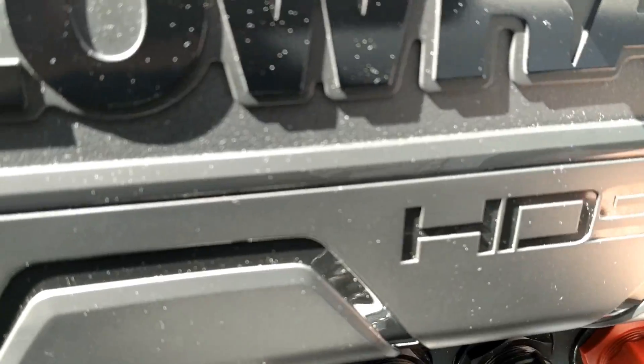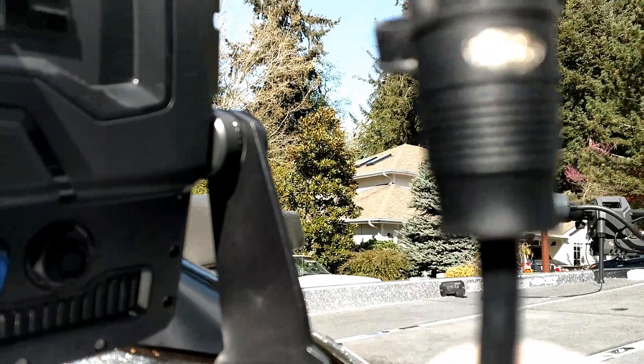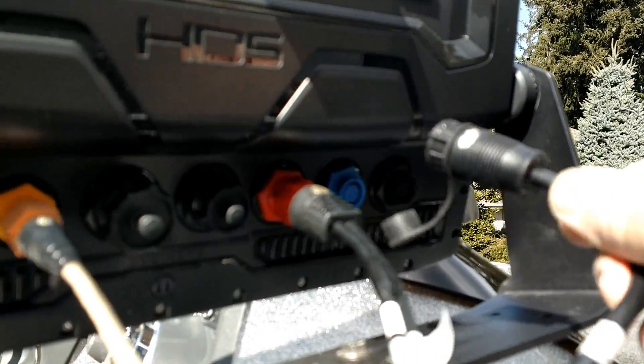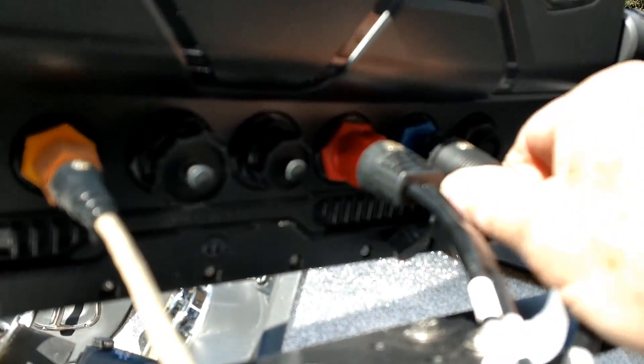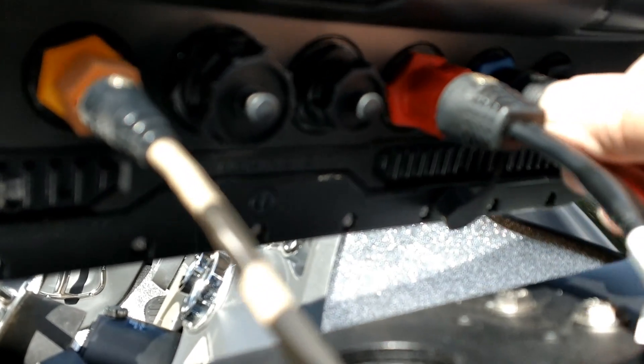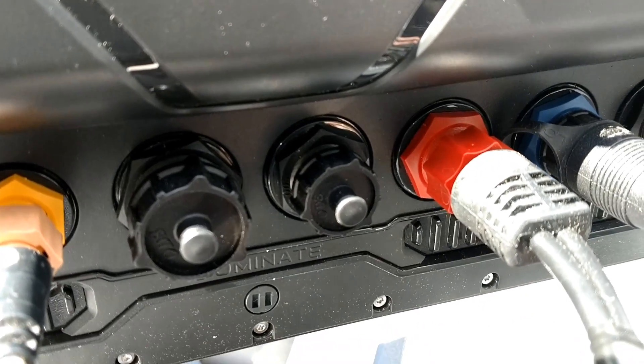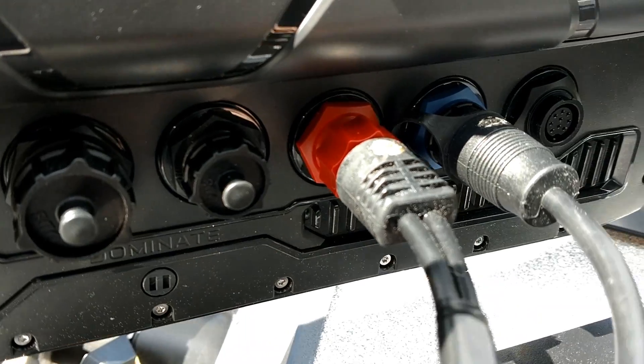Once you do it that way and you've got the silver dot on there, it's very easy to know exactly which way to turn it so it seats. Turn your locking ring, then push it in and lock it with your locking ring. It makes it very easy and simple — just a little trick to make it easy to line those up.